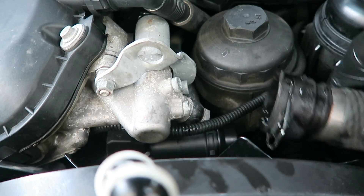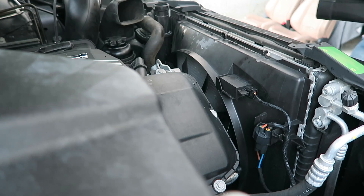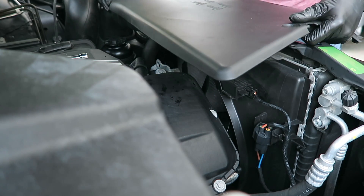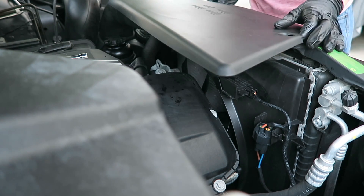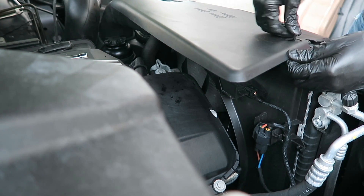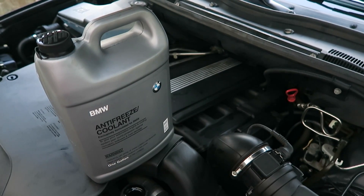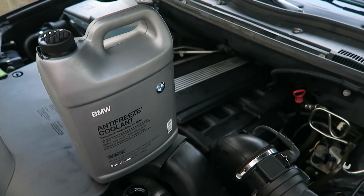Let's reconnect our upper radiator hose and reinstall this trim panel. Our final step here is to refill the reservoir with BMW coolant.